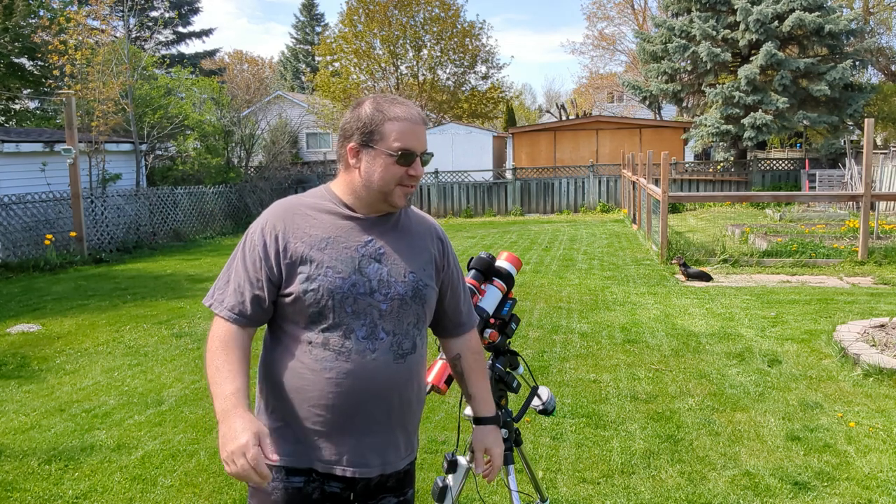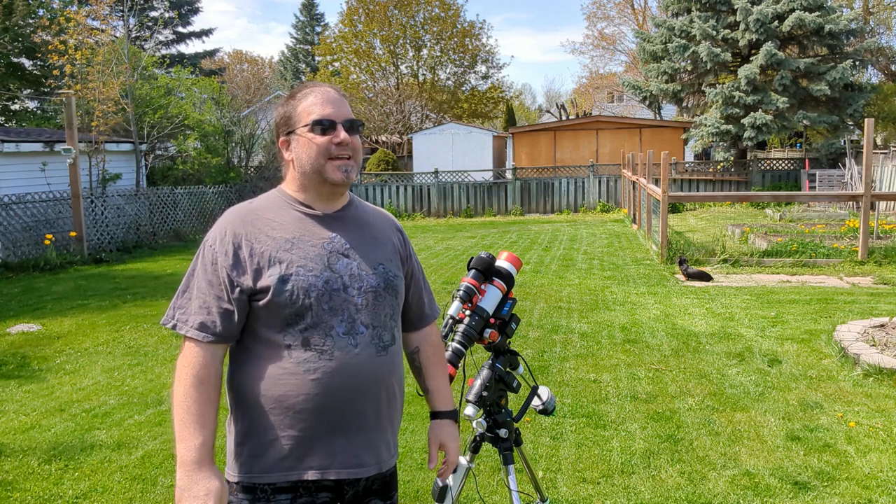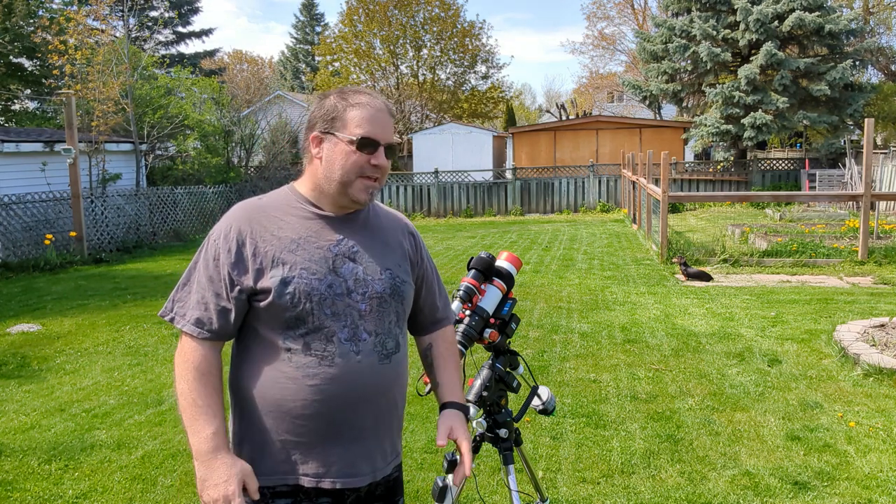Hey everybody, welcome back to the channel. It's springtime finally and I'm able to get out here in the backyard and do some astrophotography. But this video is going to be finally a review of my mount, so please stick around and let's get into the video.